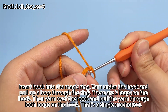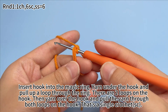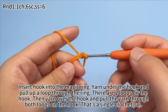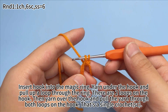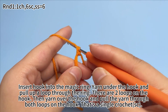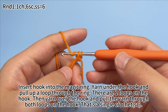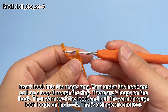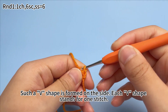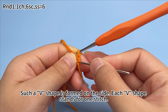Insert hook into the magic ring. Yarn under the hook and pull up a loop through the ring. There are two loops on the hook. Then yarn over the hook and pull the yarn through both loops on the hook. That's a single crochet. A V-shape is formed on the side — each V-shape stands for one stitch.